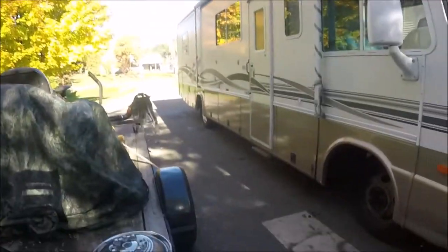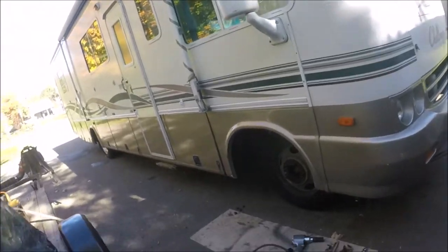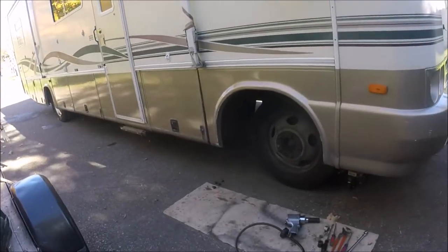Today I'm going to take the rotors off of my 99 Daemon Challenger RV. I got a little pulsation in the pedal when I hit the brakes coming to a stop. I think the front rotors are out of round. If there's enough meat on them, we can have them turned. If not, then I have to get new ones. But I'm going to show you how to take this whole thing apart to get them out.